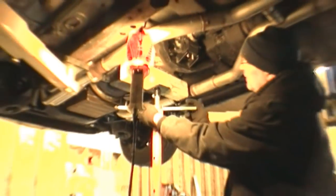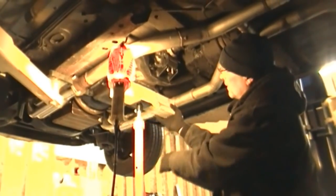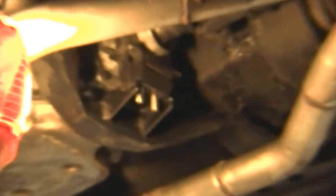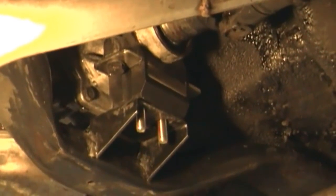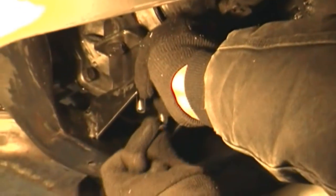Now we're just going to lower off the jack. You can already see that the transmission has probably gained about half an inch in height compared to where it was.